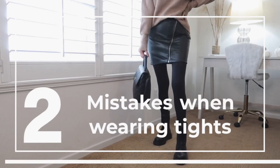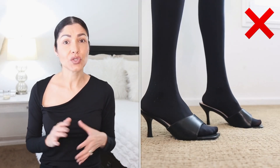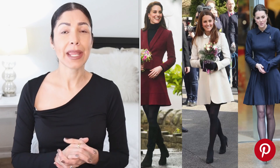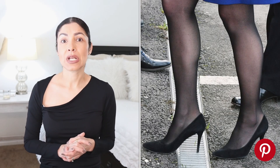Let's start this video on how NOT to wear tights. First of all, don't wear tights with open-toe shoes. That looks pretty bad because you're showing the seams of the tight, and on top of that you're showing the toes with the seams. Have you seen Duchess Kate? She's always wearing a closed-toe shoe and that looks really elegant.